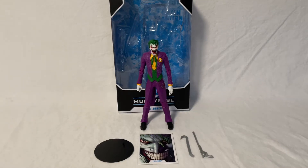Hey guys, welcome back to my channel where I review different action figures. Today I'll be reviewing McFarlane Toys DC Multiverse, the DC Rebirth Joker.